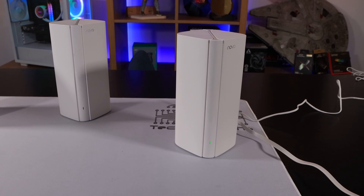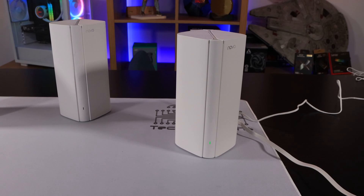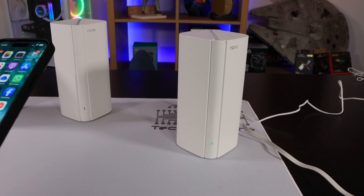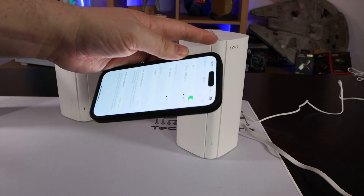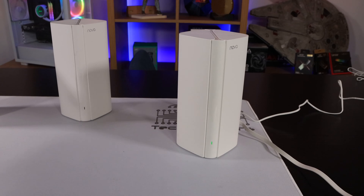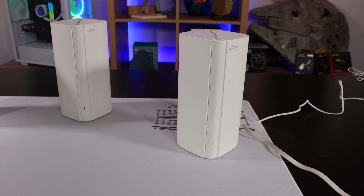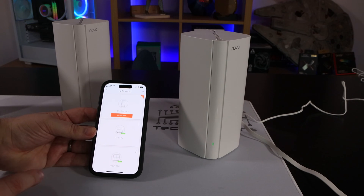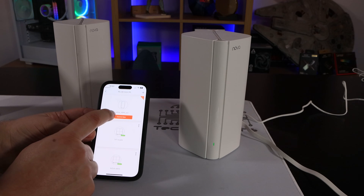Bear in mind, it's using the built-in Wi-Fi code shown on the bottom of the node. Now you need to get your mobile phone and either download the app and connect to the Wi-Fi using the app, or go into your phone's Wi-Fi settings, click the name of the Nova, and type in the password from the bottom of the node. It should be the same password on all three unless you bought additional ones separately. Once connected, you'll need to run the Tender app — it's called Tender Wi-Fi.